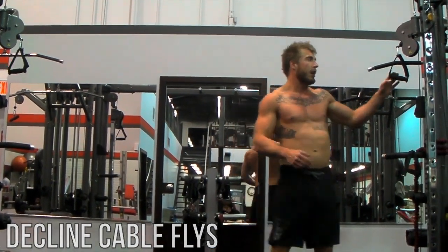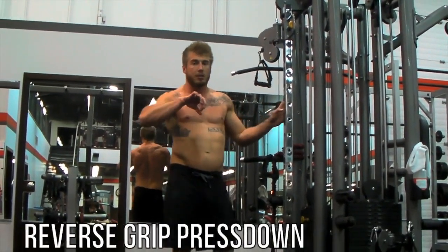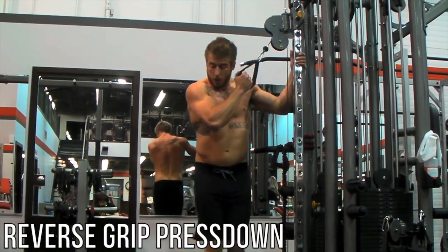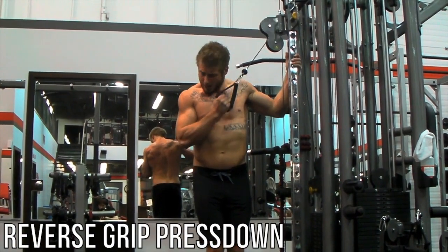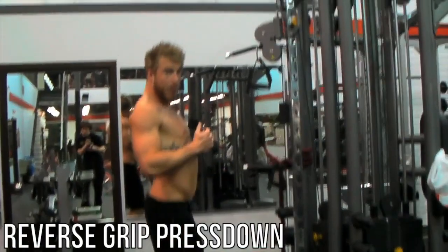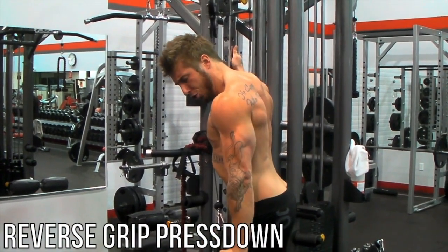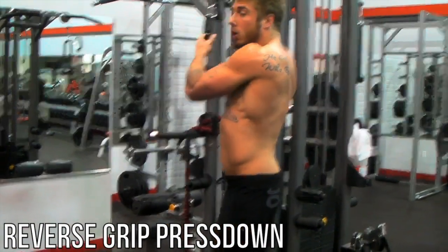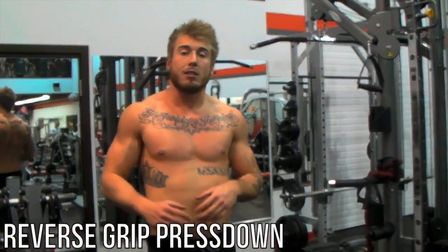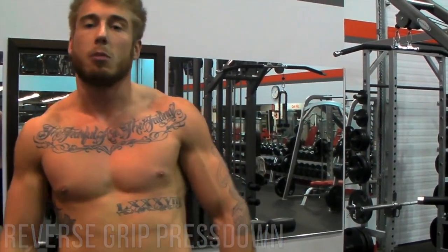Right after the cable slides you're going to move over to cross body reverse grip tricep press downs. Instead of grabbing the cable the normal way for press downs, you grab with your palm facing up and work one arm at a time, pressing cross body. As always, keep your chest popped out and your back in position. Do each arm for about 12 reps to start for your first set, 10 reps for your second set, and 8 for your third. Go back and forth between the two for a super set. After that I'll see you for your third and final super set exercise.